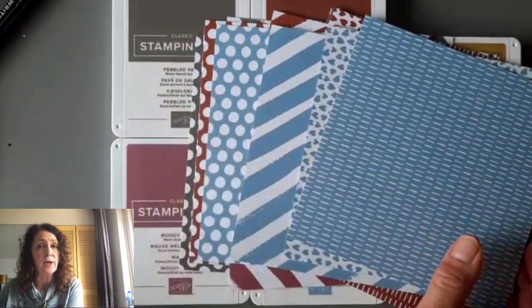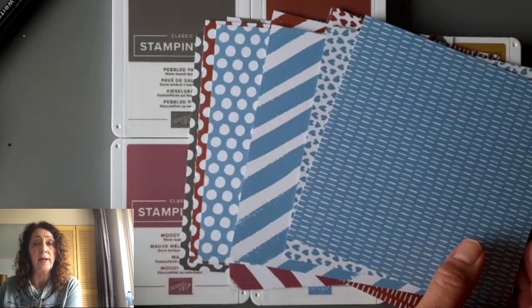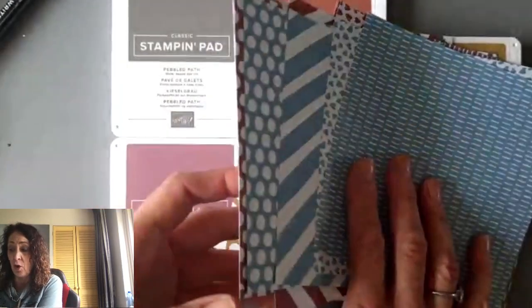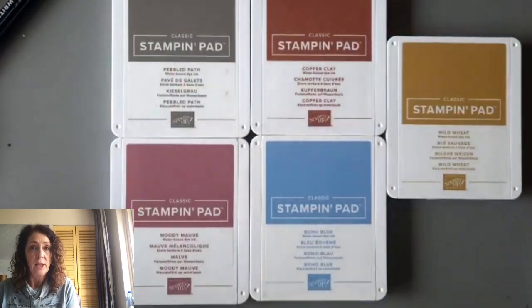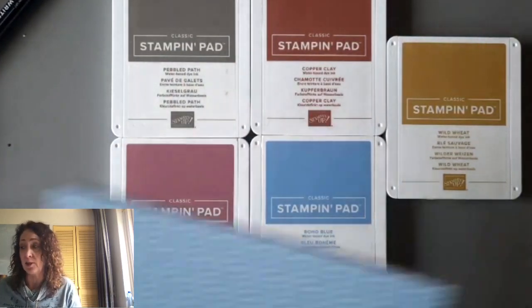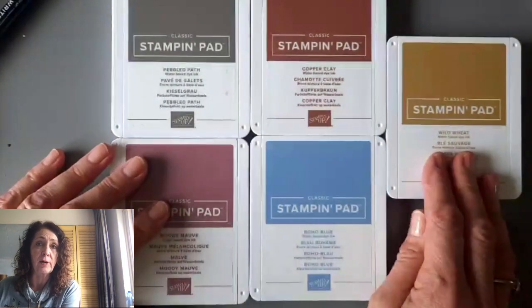I call that touch and feel — it gives you an idea of whether or not you want to continue. The next phase of the in color club is called All In, and you get the five ink pads and the five re-inkers. The last part of the in color club is called Let's Get Coloring, where you get all the blends. And if you do all three, you get the markers for free.